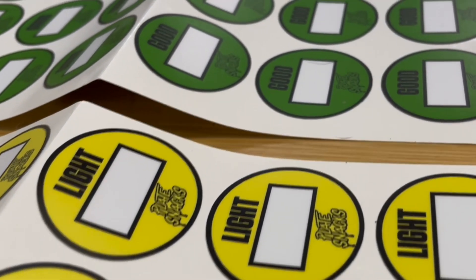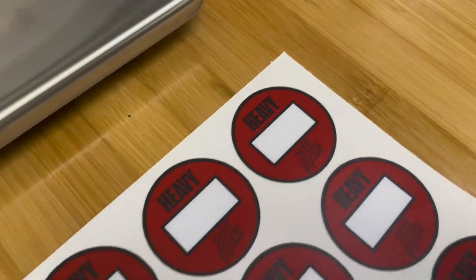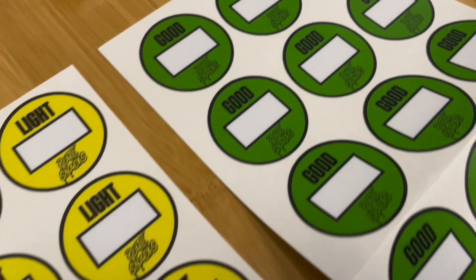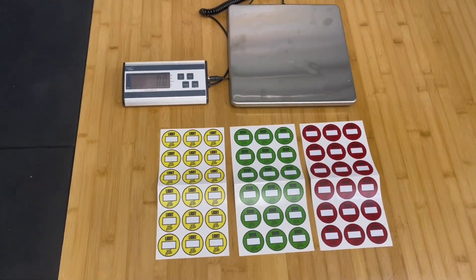Each pack includes 18 yellow light stickers, 18 green good stickers, and 18 red heavy stickers, for a total of 54 high quality, aesthetically pleasing stickers.